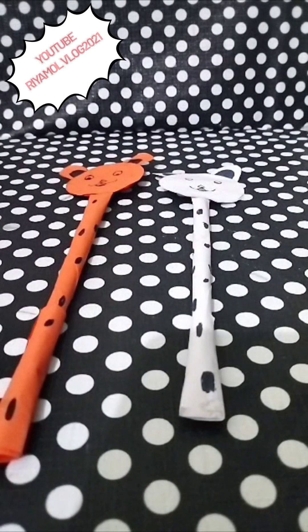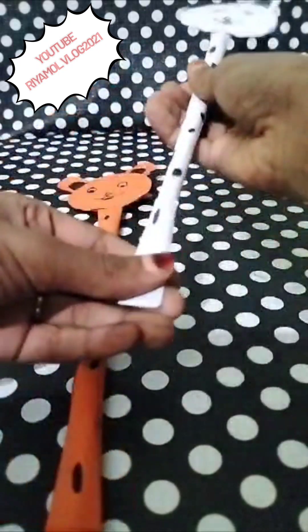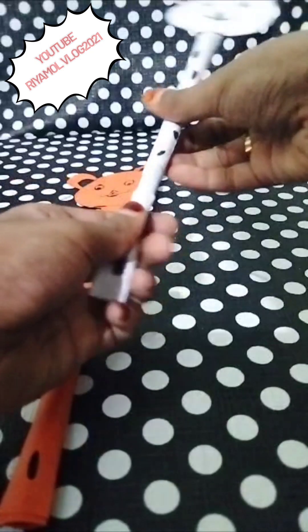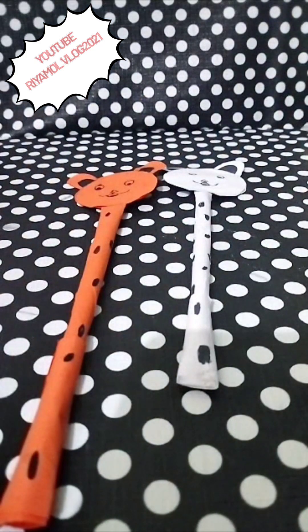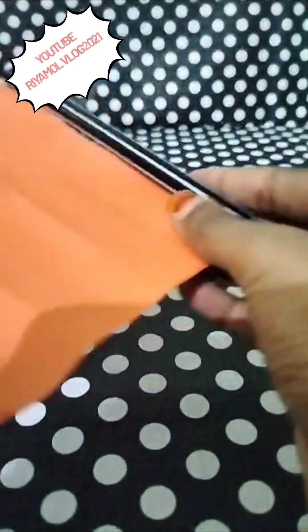Hi guys! Welcome back to the channel! Now we are going to show you a cute title. This is a pencil that is ready for you. If you like this video, please like, share and subscribe, and press the bell!